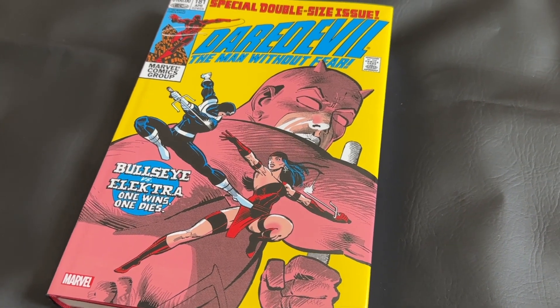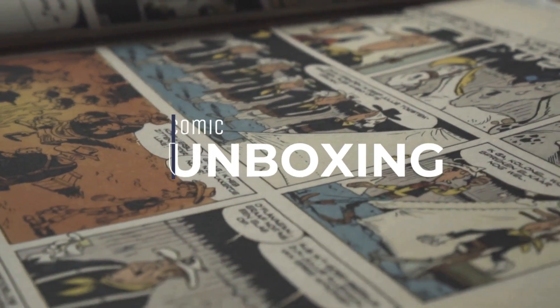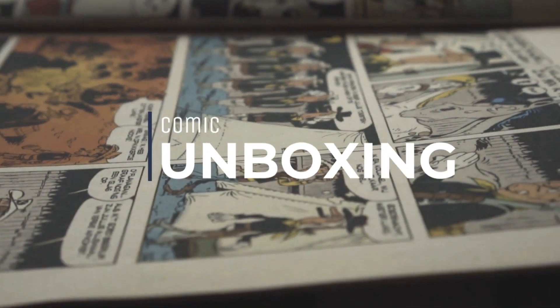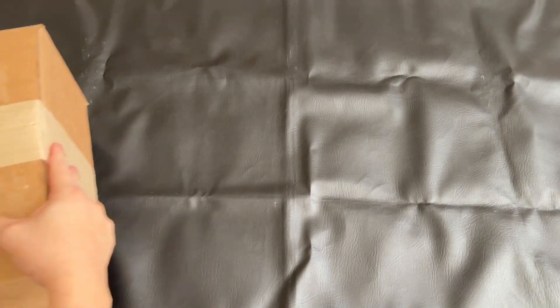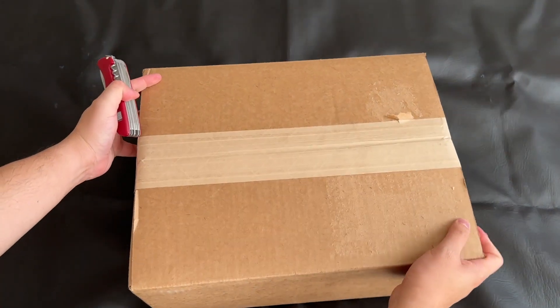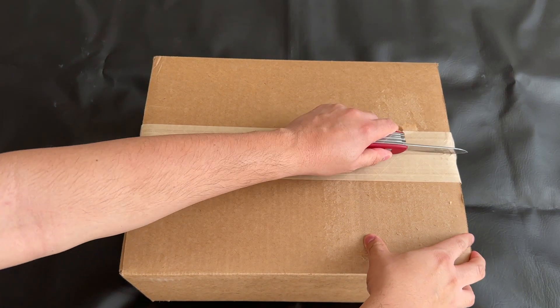Now let's dive into the unboxing. Here's the box I received from OrganicPriceBooks. As always, timely shipping and impeccable packaging. No complaints whatsoever.